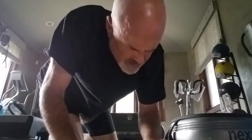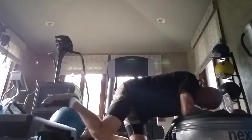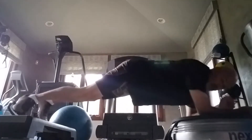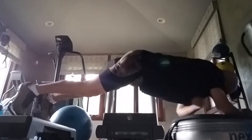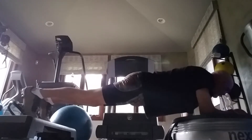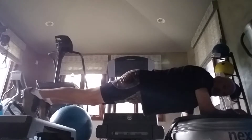We're going to start the plank on the power plate, and here we go. Let's see how long we can go. Let's see how long this plank goes.